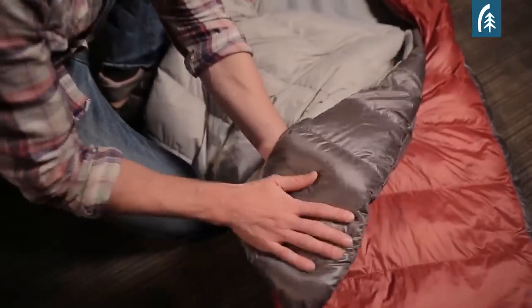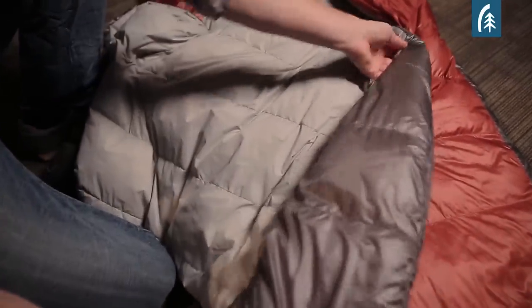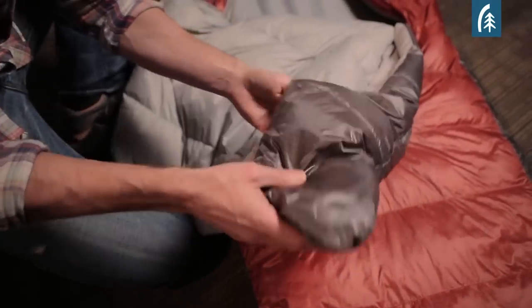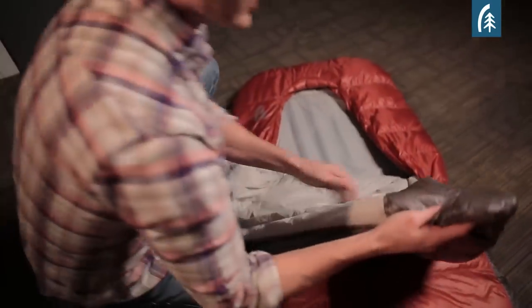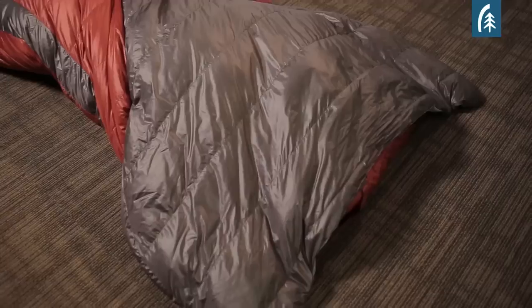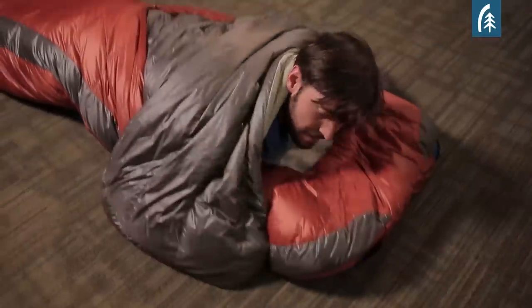We also added hand pockets and what we call arm sleeves. This allows you to position the quilt where you want to, making it easy to tuck in, but it also provides insulation under your arm when you're using the quilt on the exterior of the bag.